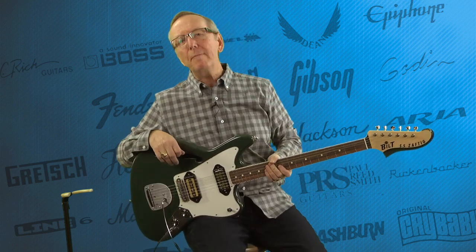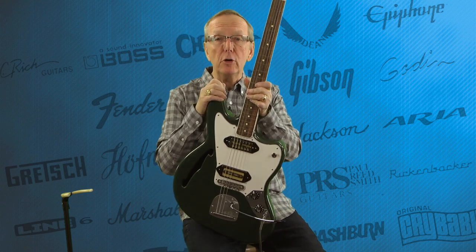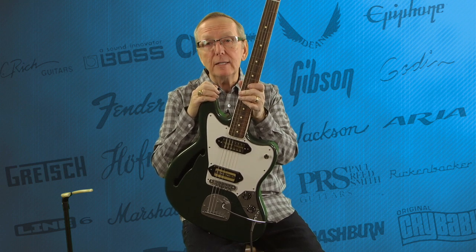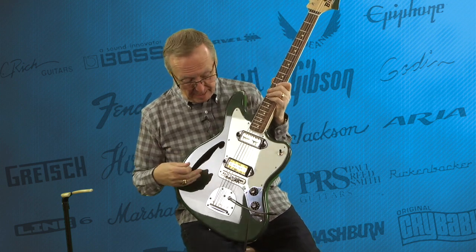Everybody, Lawman Mike with www.lawmanguitars.com. Guess what I've got for you? I have another brand new built guitar that just showed up in the shop a couple days ago. Tim and Bill brought it over and said, hey, we know how you like green guitars, Lawman. Look what we got for you. Well, I'll tell you what, I was not unhappy.